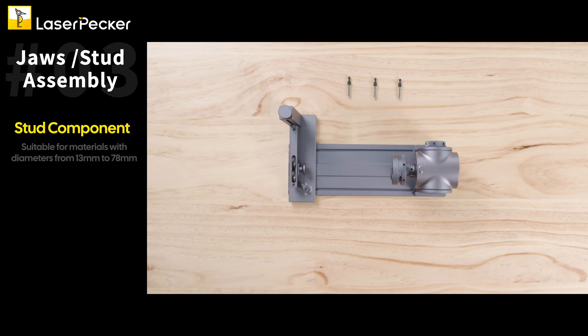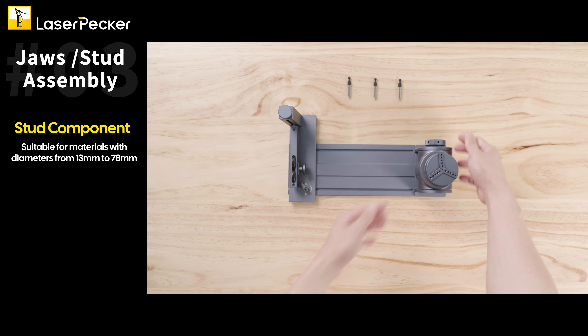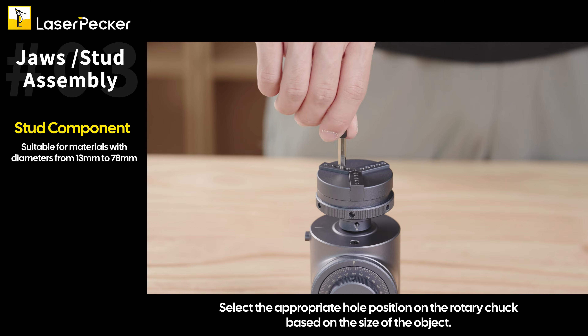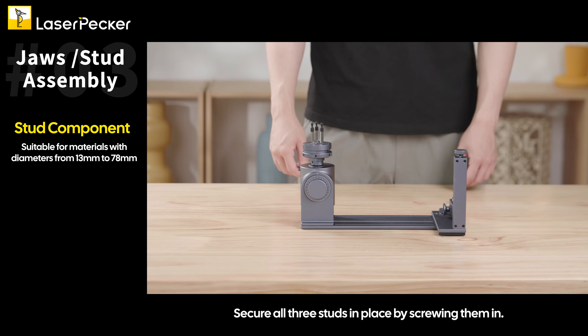Select the stud component. Choose the appropriate hole position on the rotary chuck based on the size of the object, then secure all three studs in place by screwing them in.